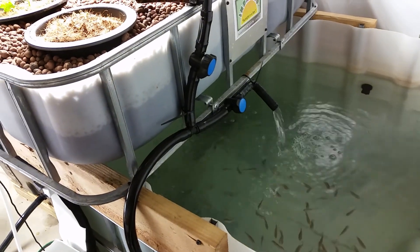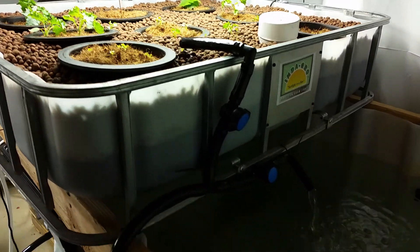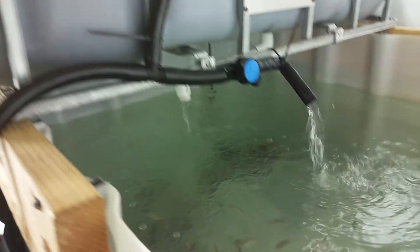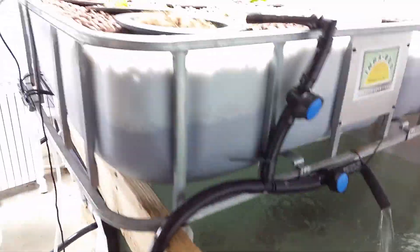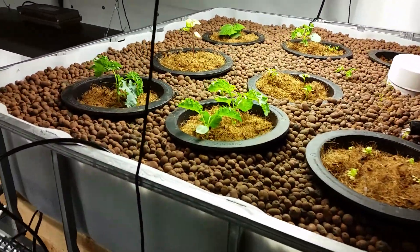That's a pump bed that comes to the media bed, which dumps out into the fish tank — you can see underneath there. Got some leafy greens growing up here, a bunch of kale.